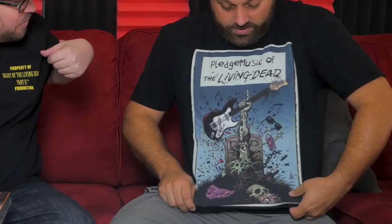We actually opened up the exterior box, so we're not doing the full unboxing, but we did find these shirts. We're wearing these — 'Pledge Music of the Living Dead' — and Jay's got a nice sweet crew shirt that says 'Property of Night of the Living Dead.' Look at that crew.